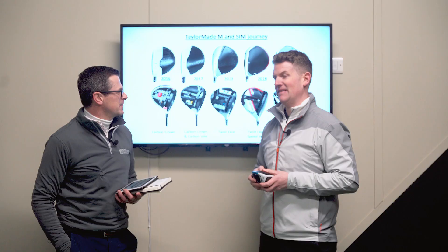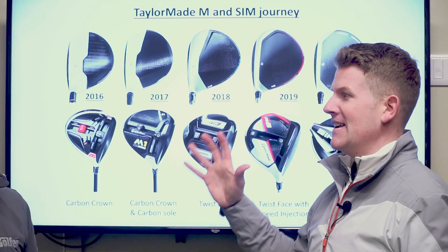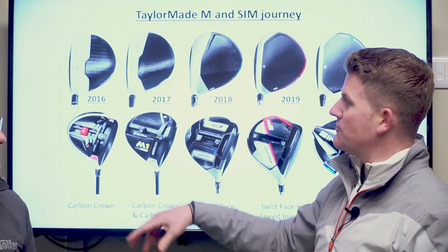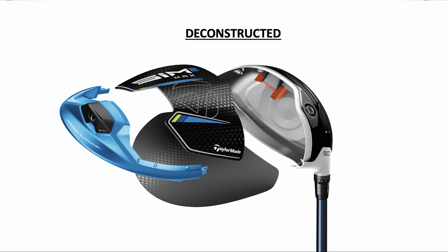Where do the TaylorMade SIM2 drivers actually come from? They've been built on pretty good foundations. When we talk about the technology behind these drivers it's unbelievable. Let's wind the clock back: 2016 M1 starting with carbon crown, then carbon crown and carbon sole, then twist face, then twist face with speed injection, and last year aerodynamics — and now even more tech with deconstruction.